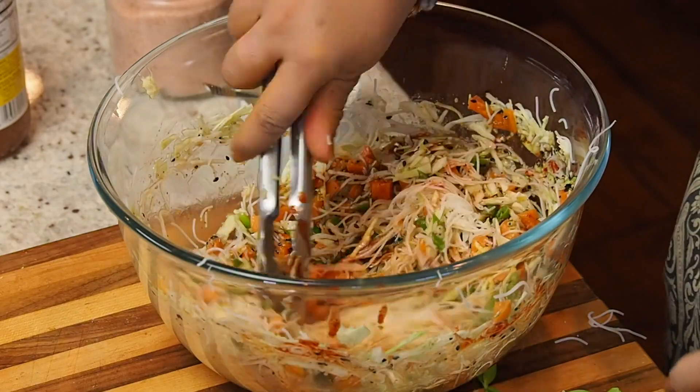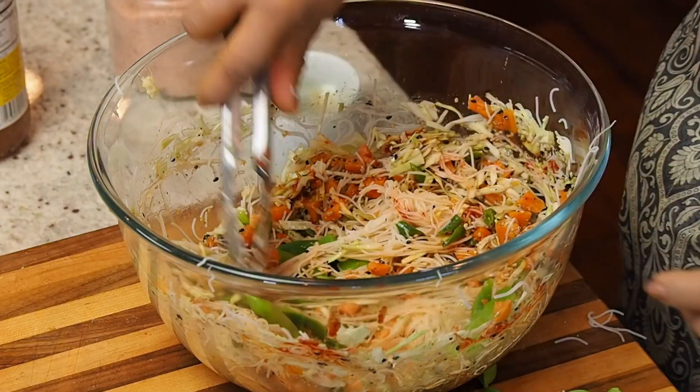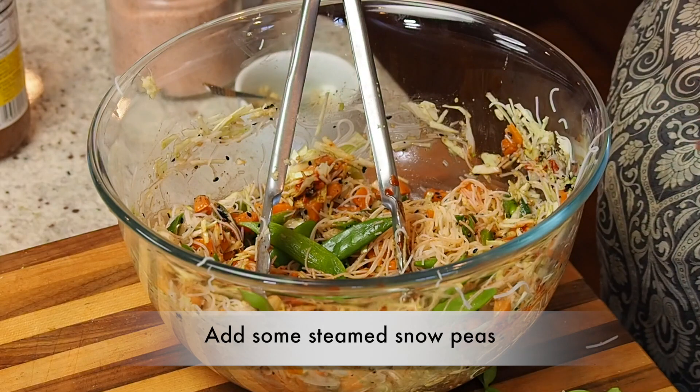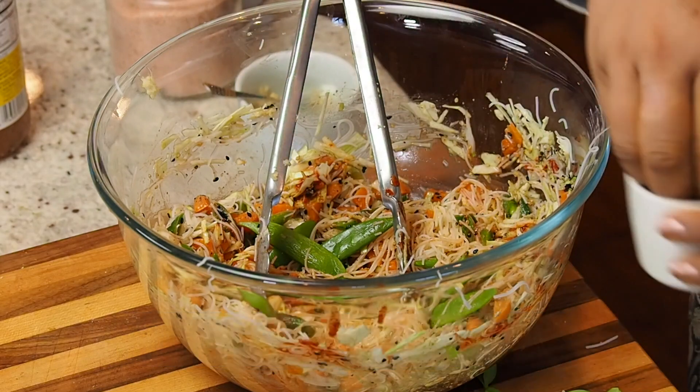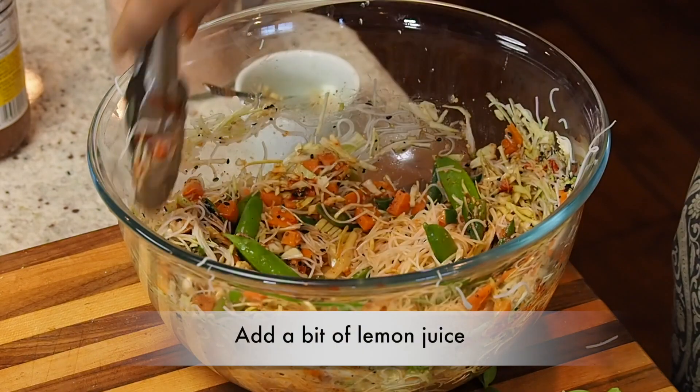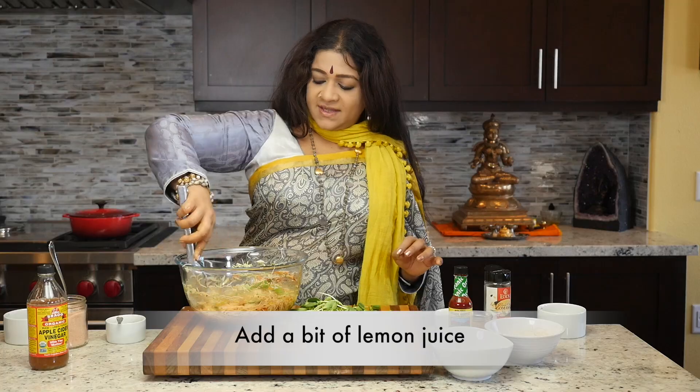Now we're going to add some steamed snow peas, a little bit of salt to taste, and a little bit of lemon juice.